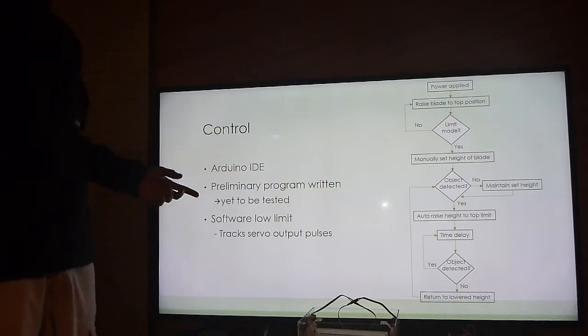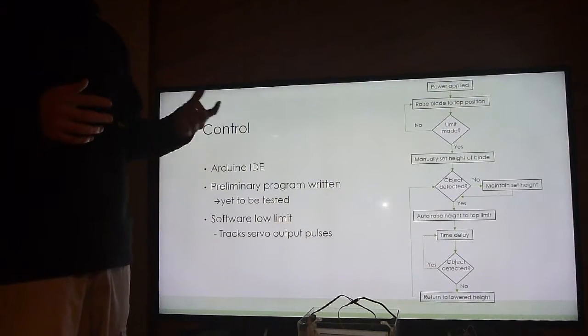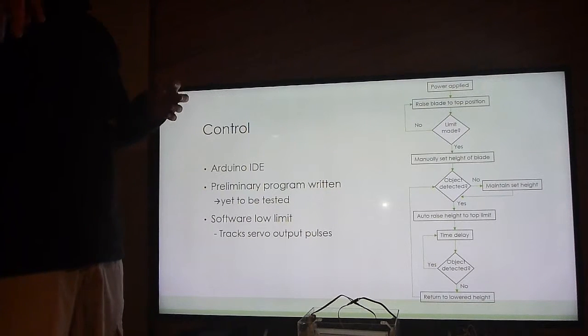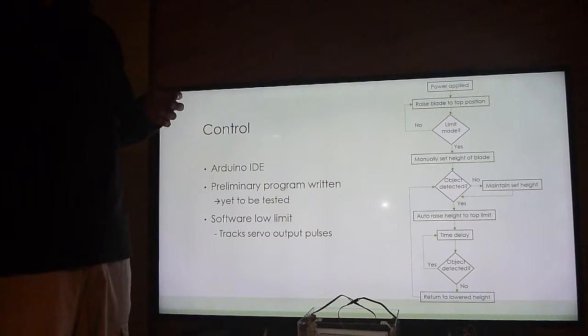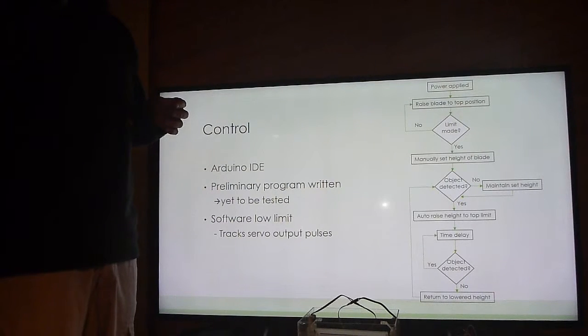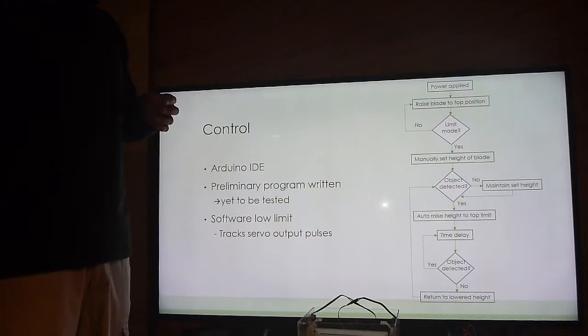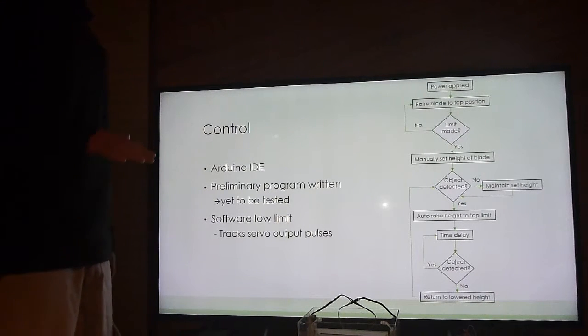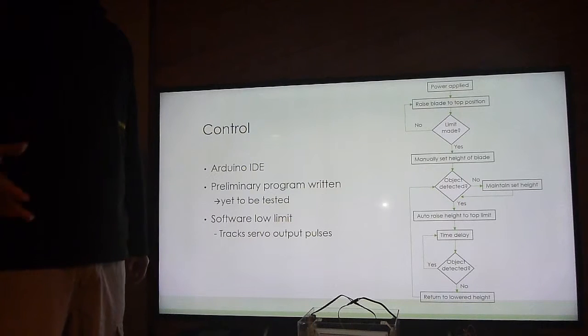There was going to be a software low limit — no physical limit switch for the bottom. I was just going to count the number of pulses sent to the stepper motor, a form of open-loop control with no feedback, to limit how low the blade can get so it can't hit the ground.